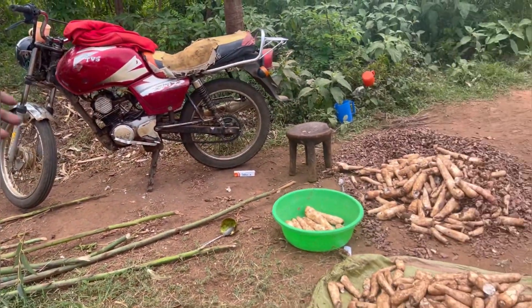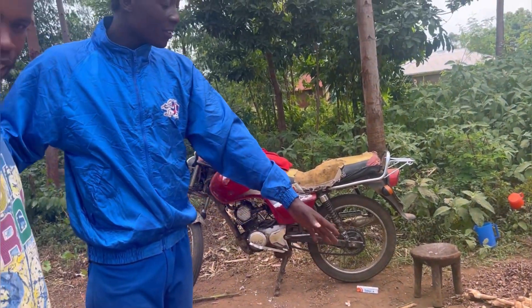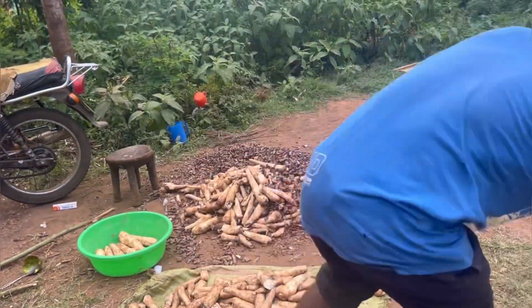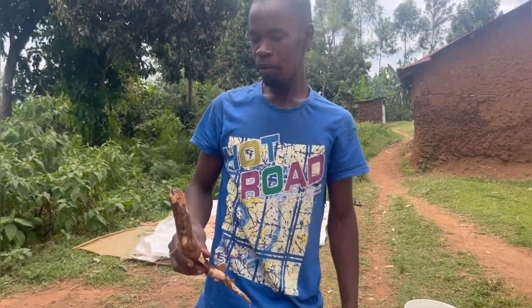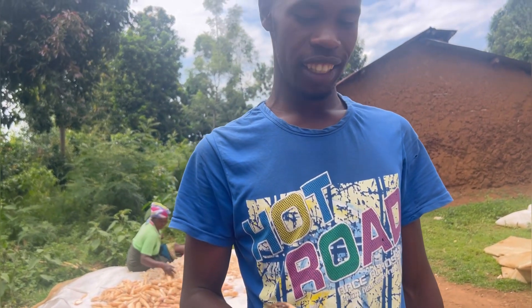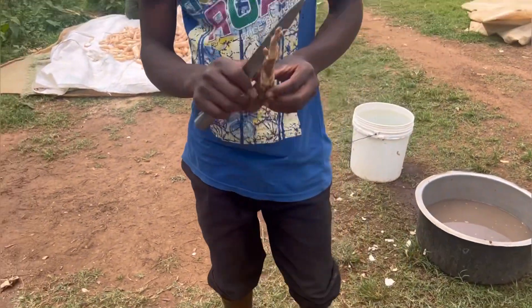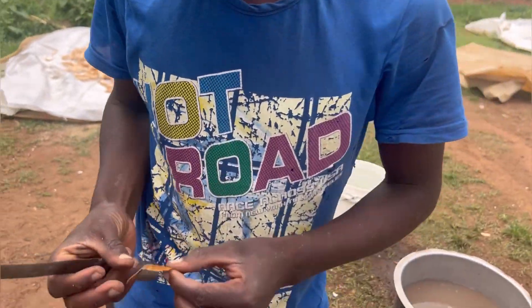So how do you transform this cassava into what I'm seeing here? Because I'm seeing a different thing. These are cassavas — just show me. I have some cassava from the farm. We start with this after harvesting — these are the fresh ones, we can call them cassavas.